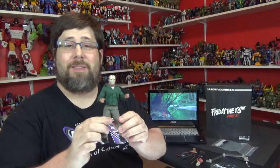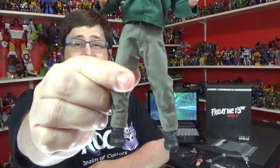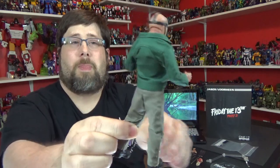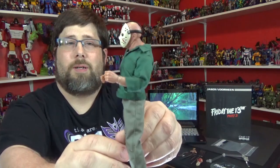Got him out of his package and everything. Here he is. The first thing to say is he's really tiny — Jeebus. But there he is. And then the back, and then the other side.